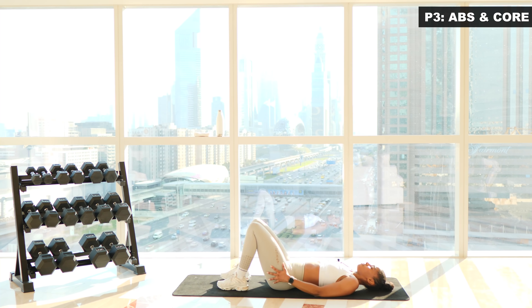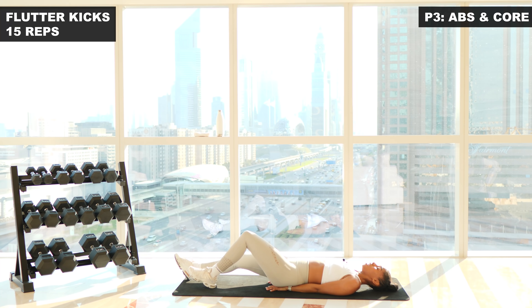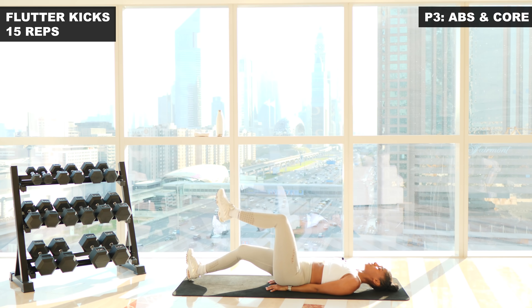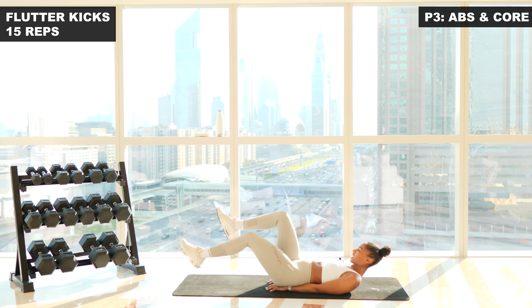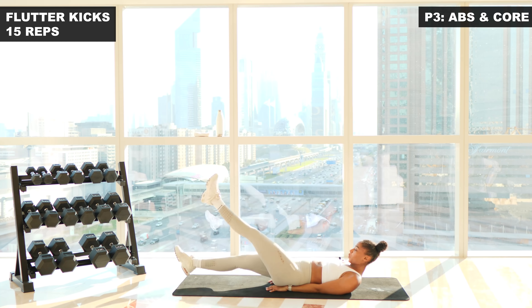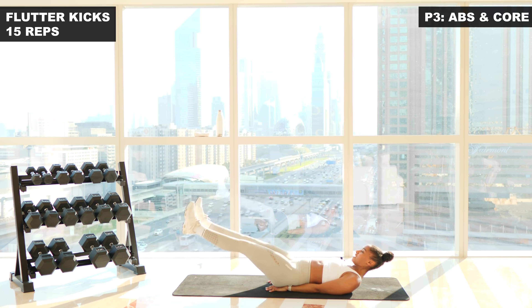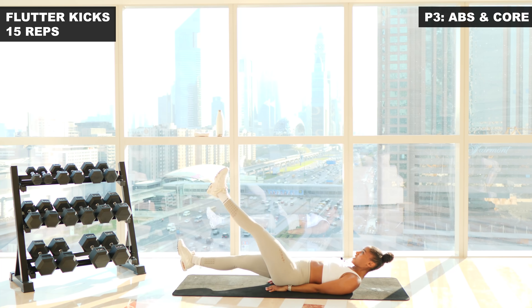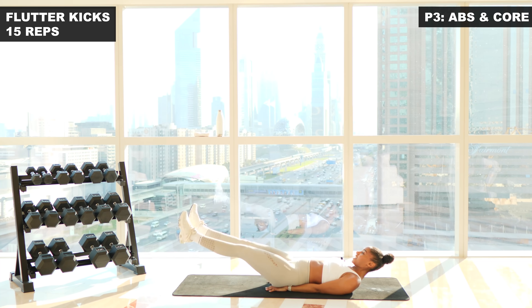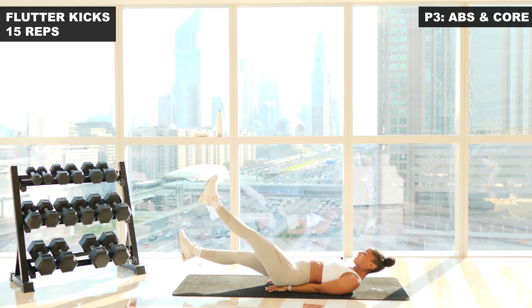You're going to lay with your feet straight. You can put your hands under your bottom, especially if you have issues with your lower back. Core is engaged — we're going to do some flutter kicks. We'll go for a count of fifteen. Three, two, one, you've got this. Let's go. One. Look at your toes. Two. Three. Four. Five. Six. Seven. Eight. Nine. Ten. Eleven. Twelve. Thirteen. Fourteen. And fifteen.